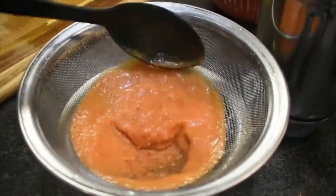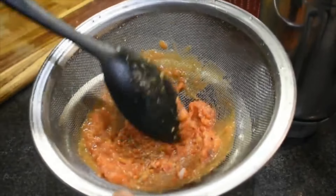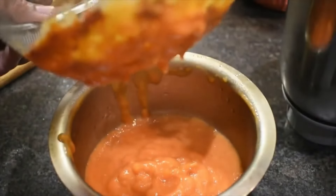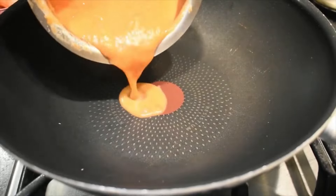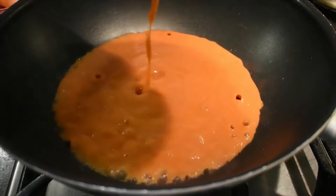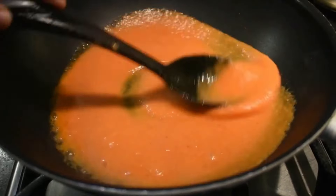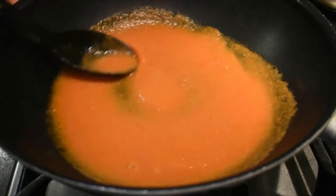We must have a fresh paste prepared in a small way. If we are prepared for the first time, we will have a soft paste. We put the paste in the pan and will have the soup.